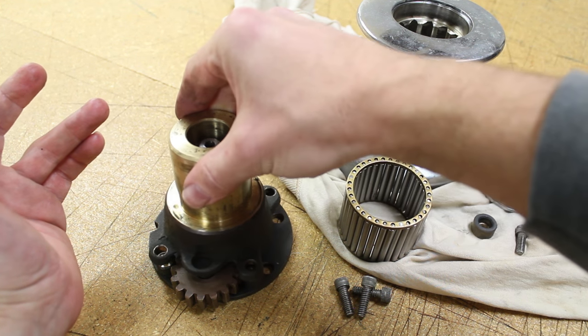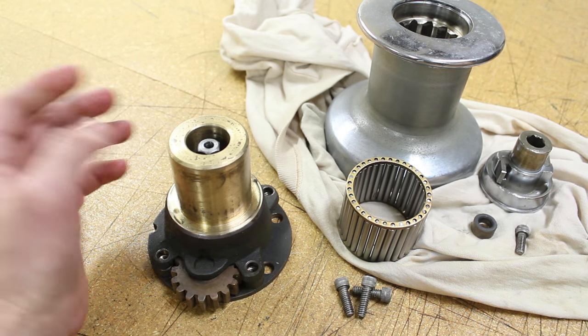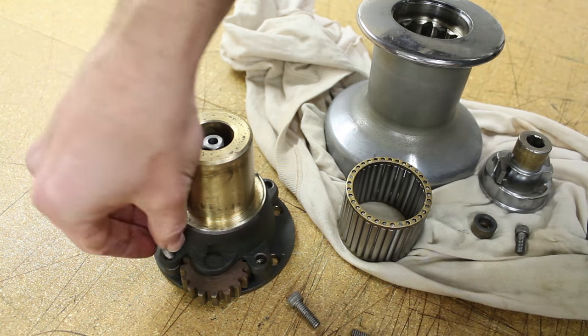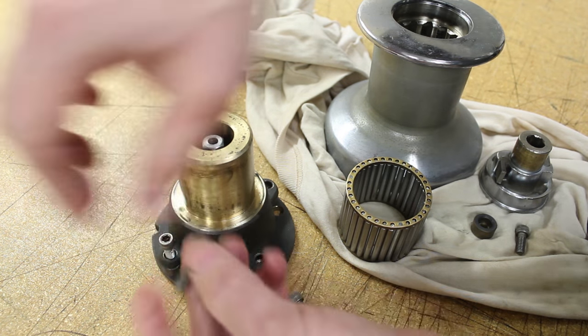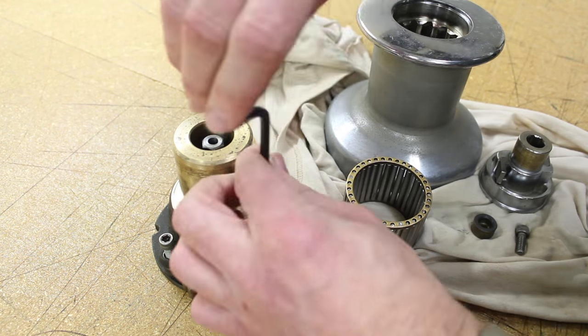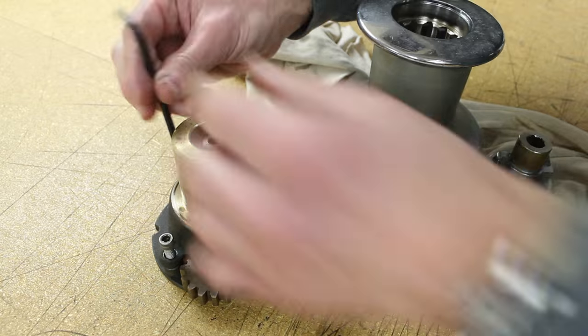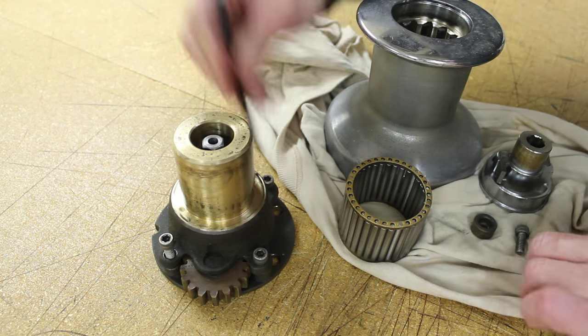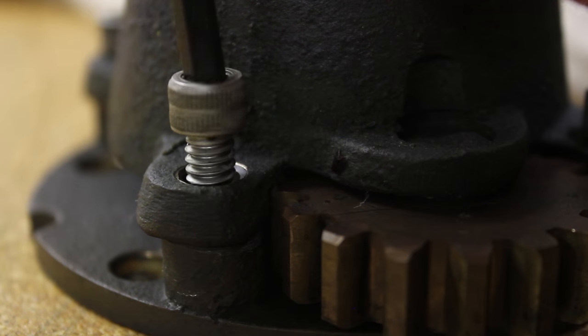Place the spindle assembly back atop the hub and reinstall the four fasteners, tightening them down moderately. You don't need to crank down on them too tight — snug should be adequate. If there were any doubt, a small dab of blue Loctite would probably be enough.